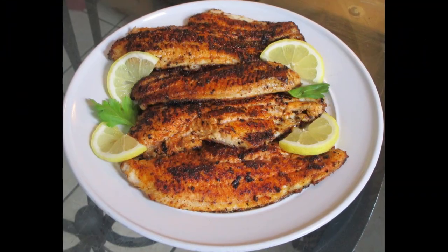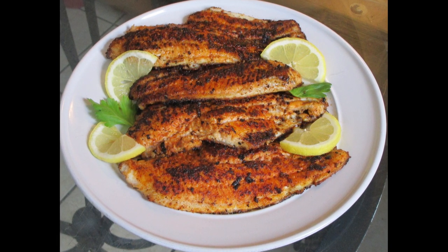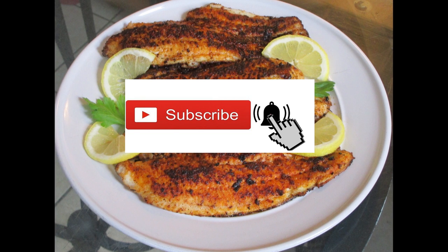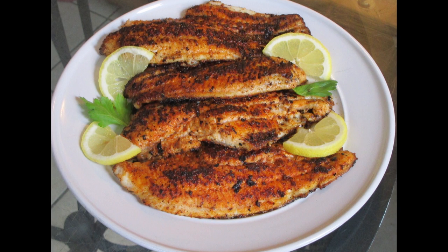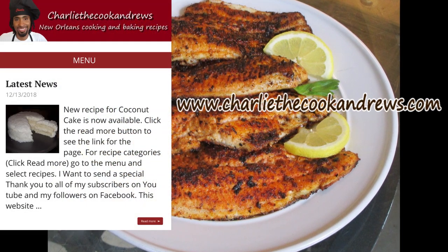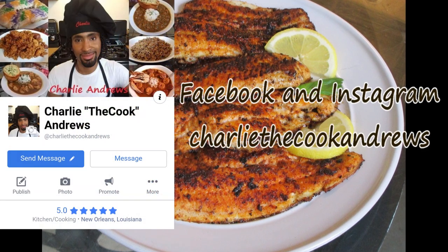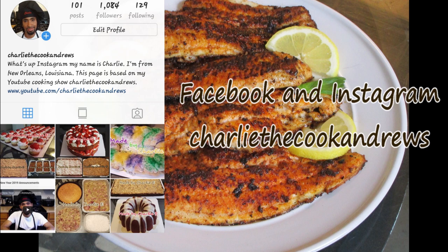Here is the final presentation — and there you have it, Louisiana Blackened Catfish. If you like my channel, hit the subscribe button. Hit the bell button if you want to be notified of my videos. You can also check out this recipe along with all of my other recipes, as well as contact me or donate to the channel at www.charliecookandrews.com. You can also like, follow, or contact me on Facebook and Instagram under the name Charlie the Cook Andrews.